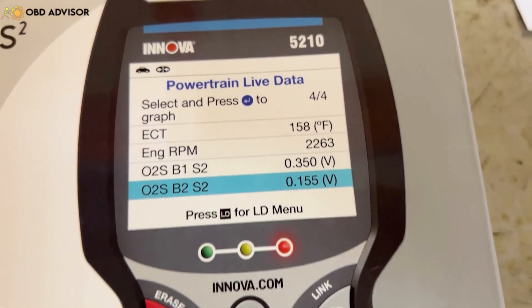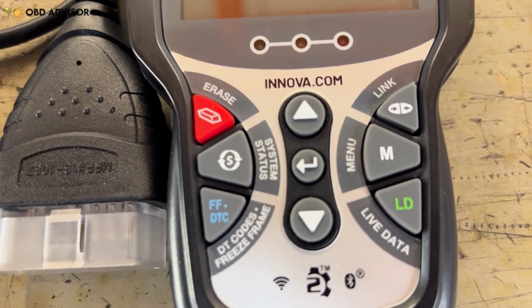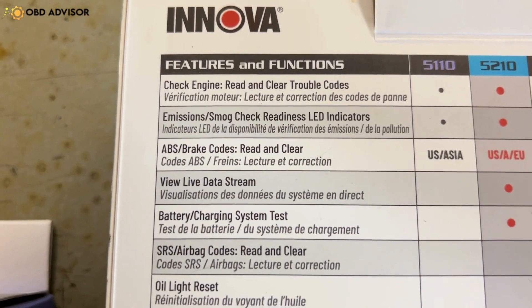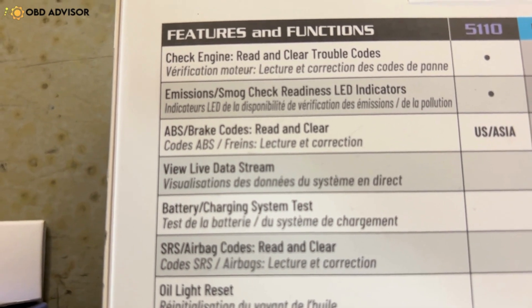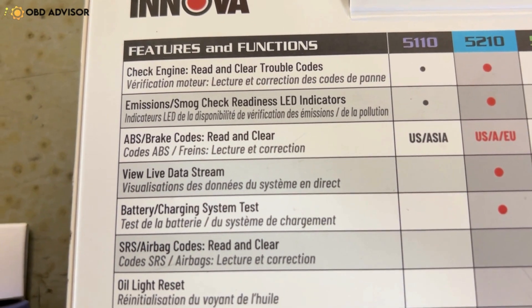The other tool we have here is the ANOVA 5210. The 5210 has a few extra functions. As you can see, there are a few more buttons on it, a few more things you can scroll through. It does have a menu, it has live data, it has freeze frame options. It will do a little bit more. Looking on the back, the 5210 has two options more so than the 5110. That would be to view live data stream. It also has a feature for a battery charging system check, which will do checking the starting and charging system, or basically the alternator and the battery, not so much the starter.